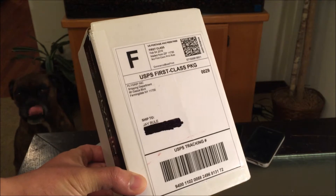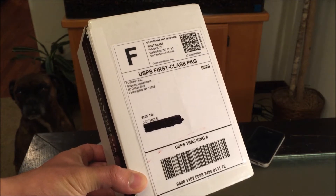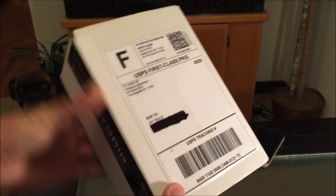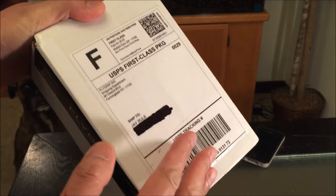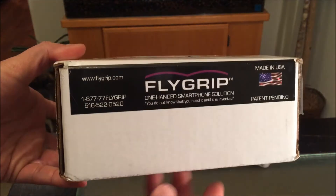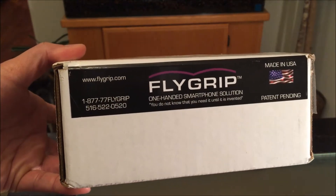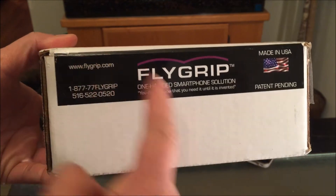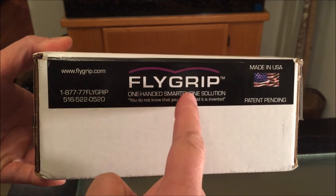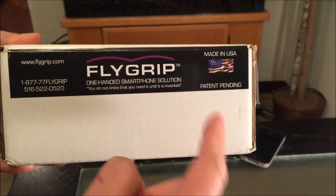Flygrip decided to send me one of these custom-made Flygrips on my J.Ru Productions Gmail account. In case you don't know what it is, Flygrip is a smartphone accessory. Check out their website — one-handed smartphone solution, patent pending.